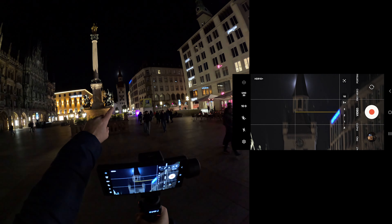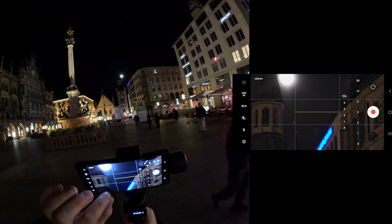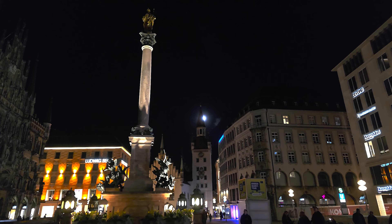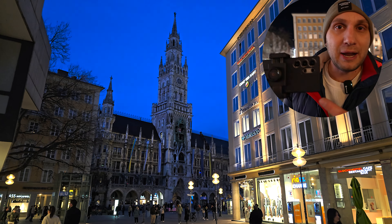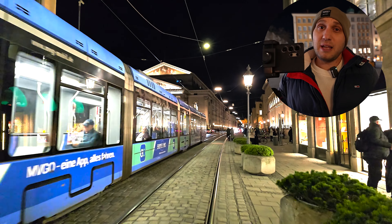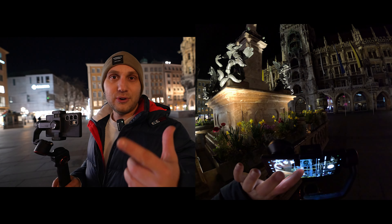Oh my god, check the moon — it's amazing! The 1x lens is the only lens on the phone that comes closest to camera quality at night. Unfortunately, sometimes it's very tight and you want to record a little bit wider.